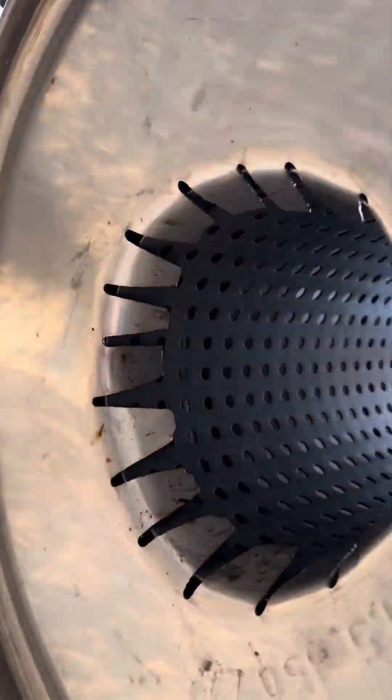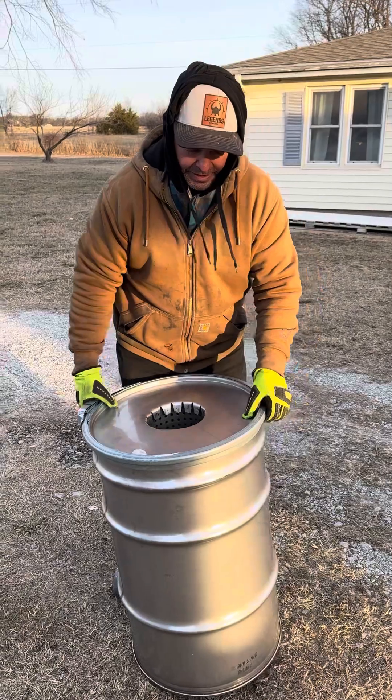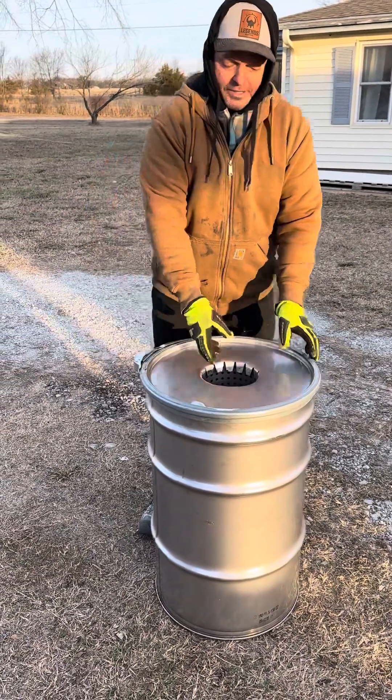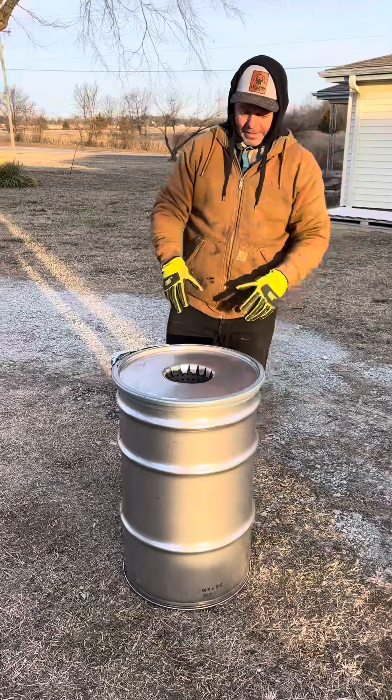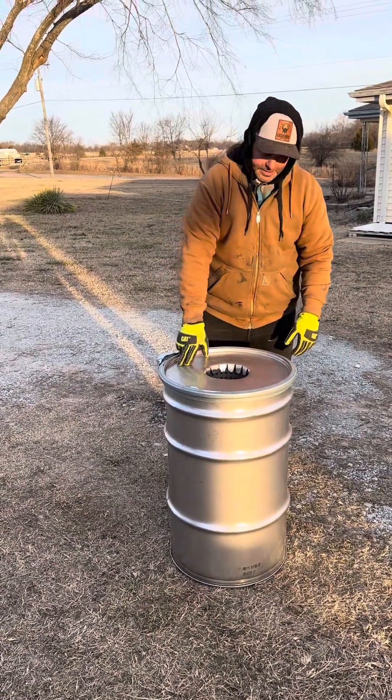If you want to do it the simple way, all you do is put three cinder blocks underneath where no air can get in except for where you have your fuel. You light a fire and this whole system acts like an insulated stack — you'll see fire coming out the top, and all that heat will start to cook everything inside the canister.